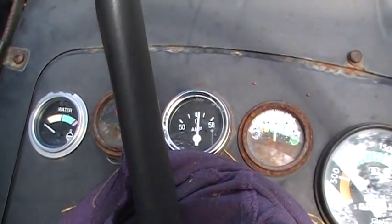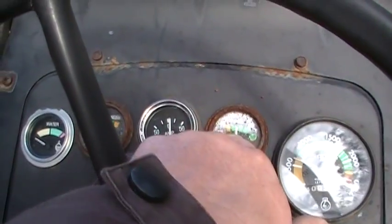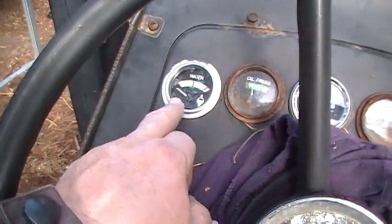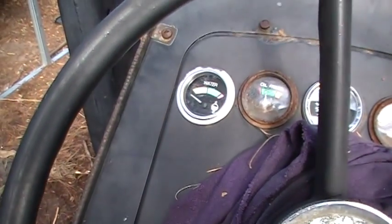Our gauges — my fuel gauge works, the amps works, even my temp gauge over here works. It's cold right now, but it'll move on over once it's warmed up.